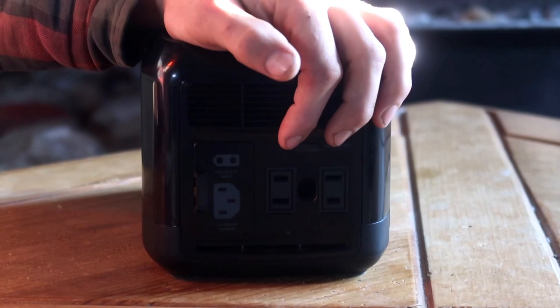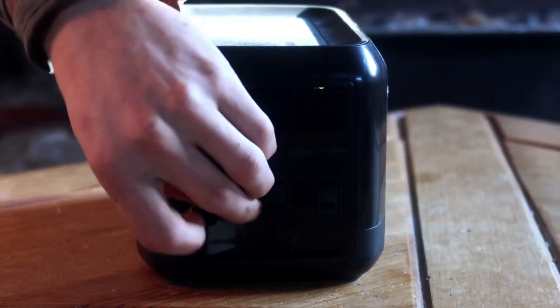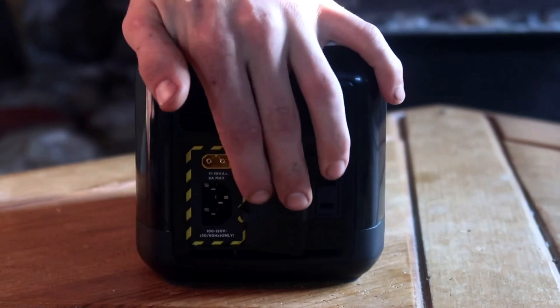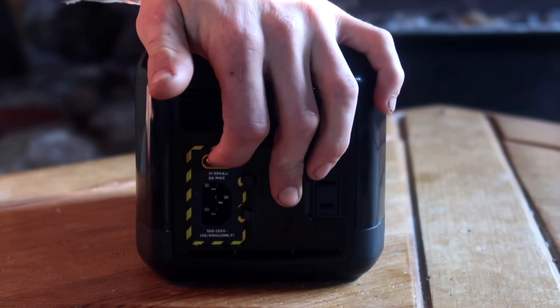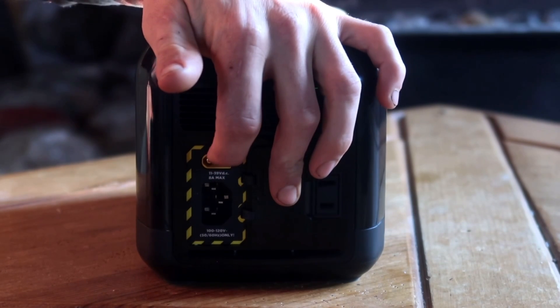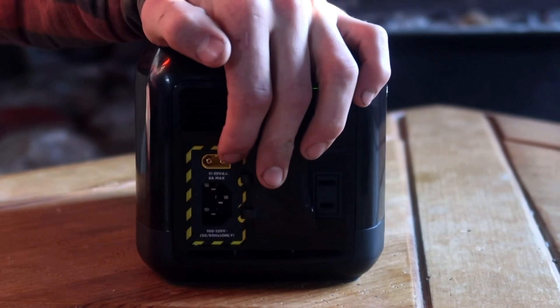The AC output is 300 watts total, with a surge of 600 watts. There's also a little access door for your charging ports. The smaller top one is where you charge both off your car and off a solar panel, and the bigger one on the bottom is what you use to charge off a standard household outlet.